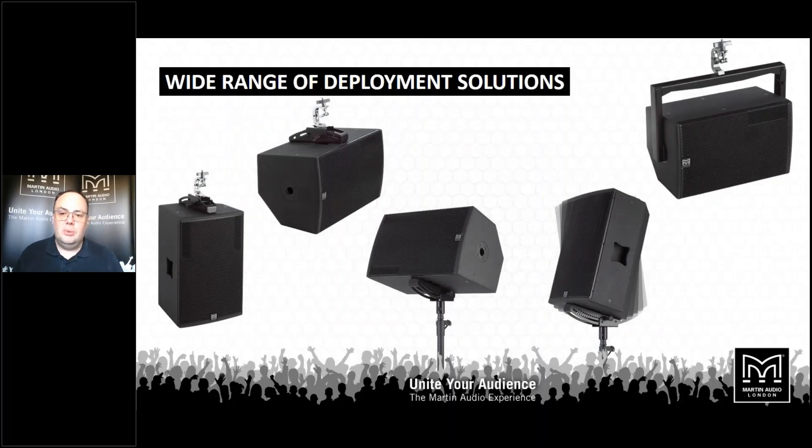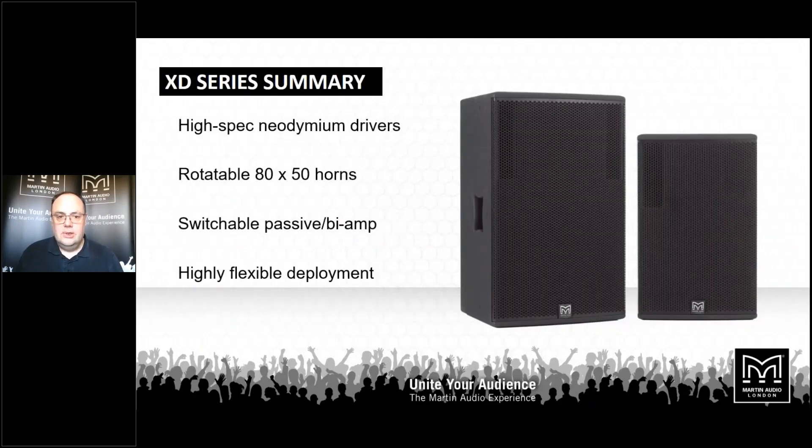There's a range of mounting hardware to go with the XD series, from yokes to variable angle stand mounts. They have a top hat built in when you want to mount them on a stand at a straight upright angle. In summary, we're looking at 80 by 50 degree constant directivity horns with 15-inch or 12-inch low frequency drivers. They're switchable between passive and bi-amp, so you can use the internal crossovers or run them off dual amplifier channels for maximum level in deployment.